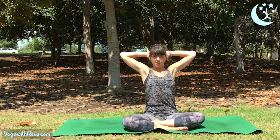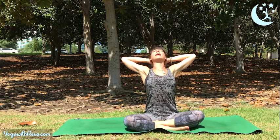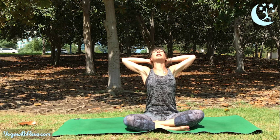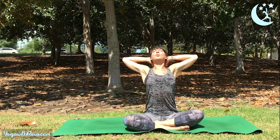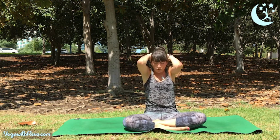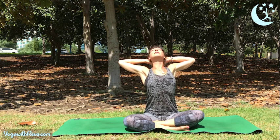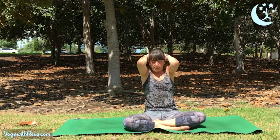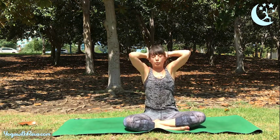Next we'll do a seated sit-up. Interlace your hands just behind your head, and as you exhale, allow your head to fall back into your hands — just letting the weight of your head do the work. Bring your elbows out to the side. Take a full breath in, exhale with control, rounding your elbows towards each other, chin to chest. Inhale to open up and expand, exhale to curl it in. You're using your core muscles here — you're not yanking on your head, just a little extra support.